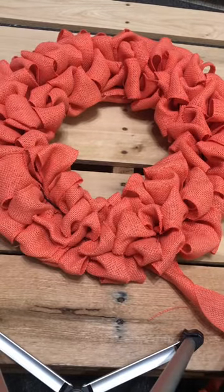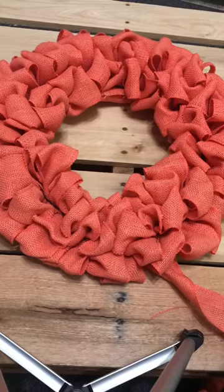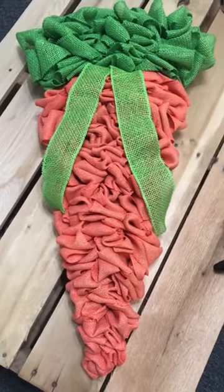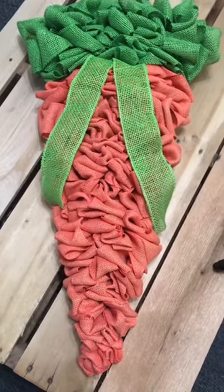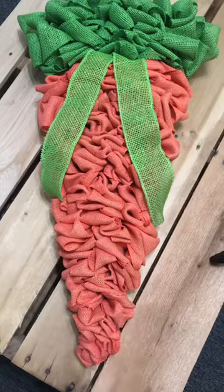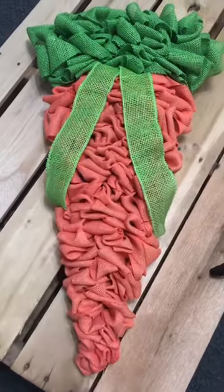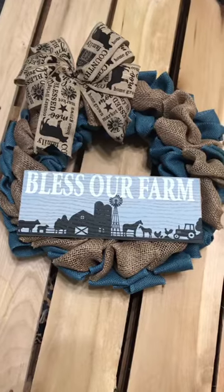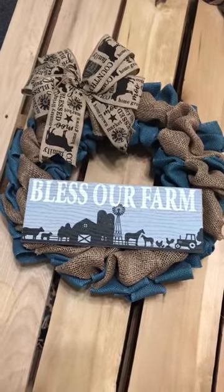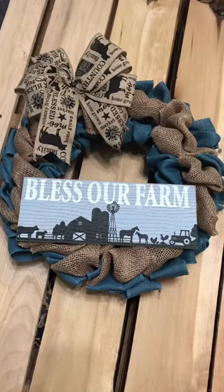Now I'll show you some of the other wreaths I've made so you can get some creative ideas going. This wreath is a carrot shape that I made out of a triangular shaped wreath form — basically the same principle. I started at the bottom, used the same method as the circular wreath, built it up, and then transferred to green burlap at the top. You can easily switch back and forth with colors, use two at the same time, even three, and you can add signs and bows to the top.